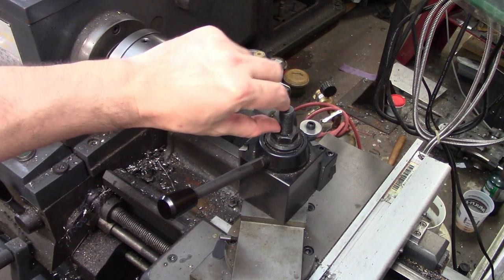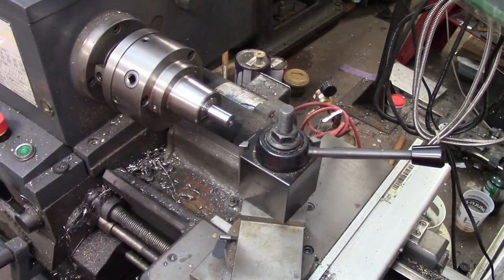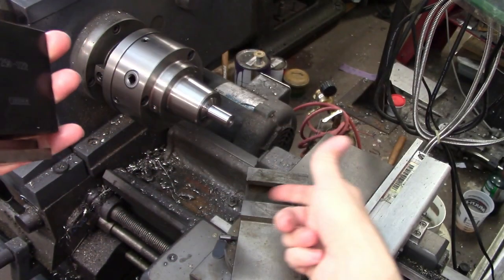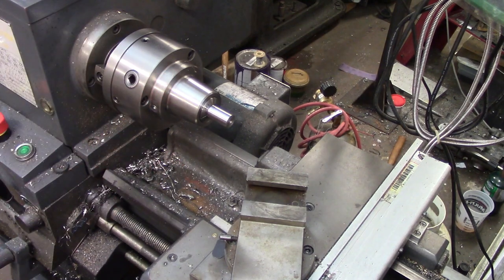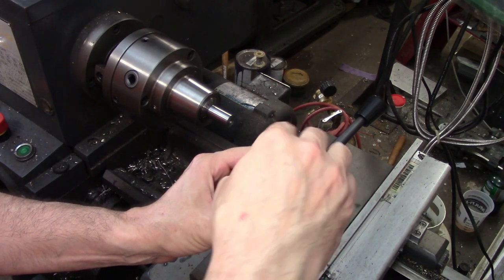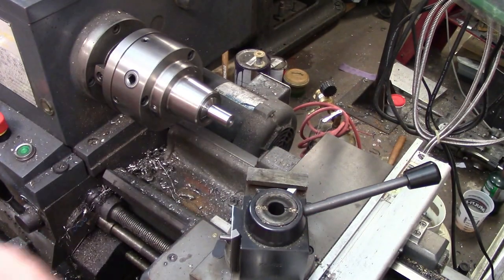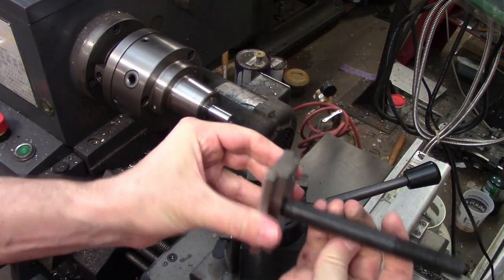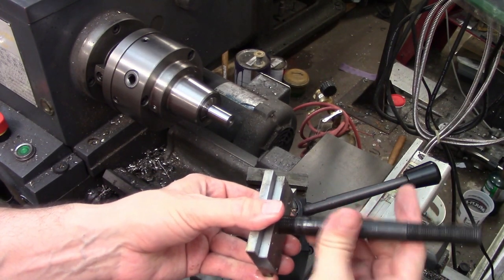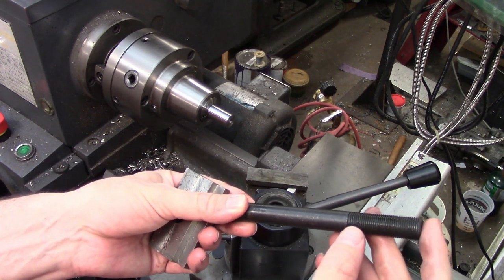I'll measure that and then just cut it off and face it. This is the T-nut I was talking about — again you would machine that to fit your particular slot. This just unscrews out of the T-nut, no big deal. Now I'll be able to chuck this up in the lathe. I'll bandsaw it off first — it was about an inch and an eighth long.